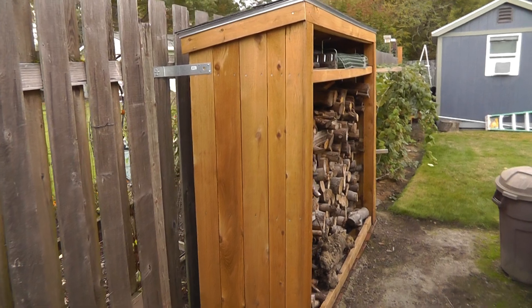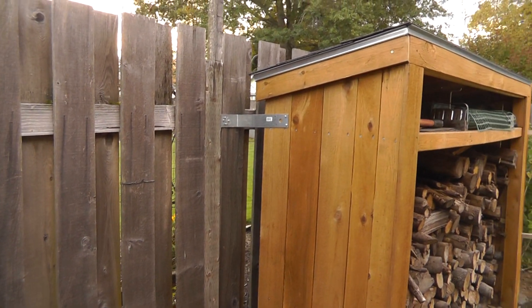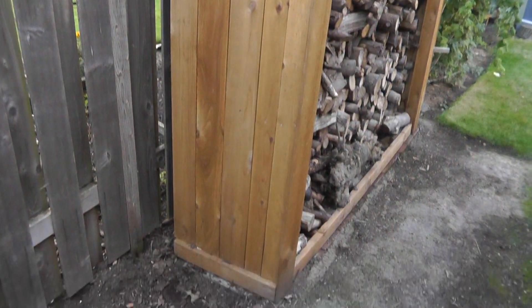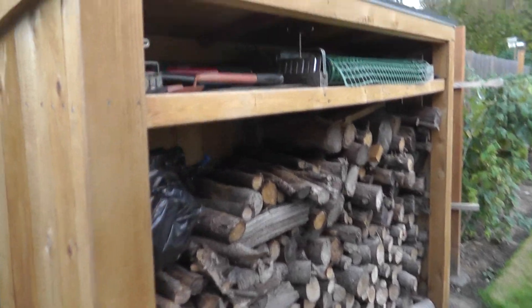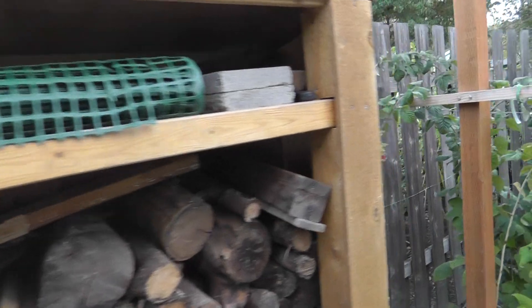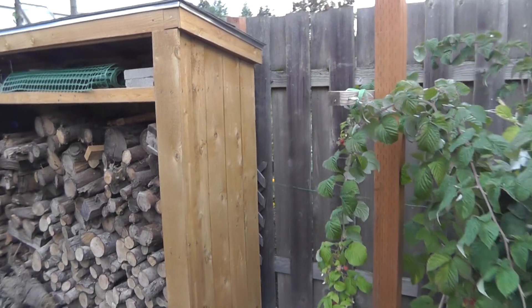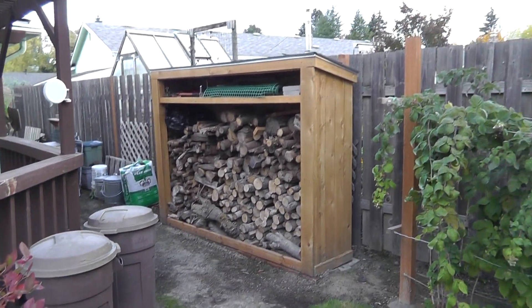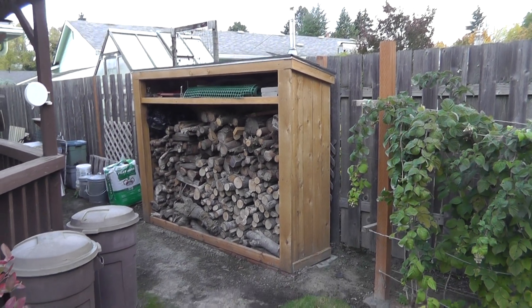There's the finished product - I did put a brace on each side just because I thought it might be a little unstable. Got all the firewood inside and storage up on top. Worked out pretty good, and again thanks for watching.